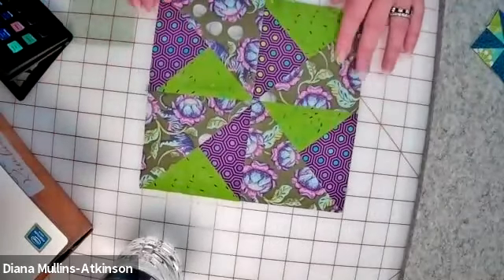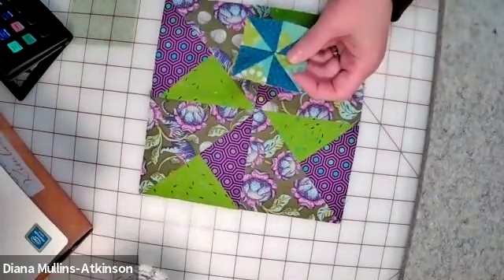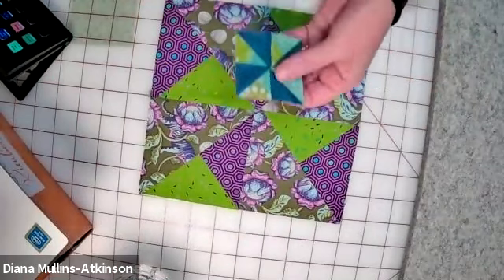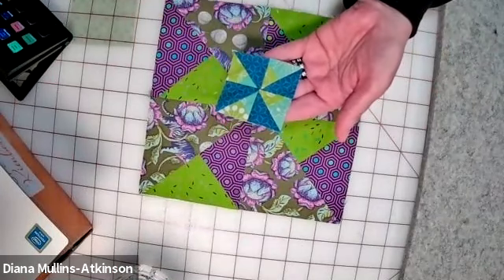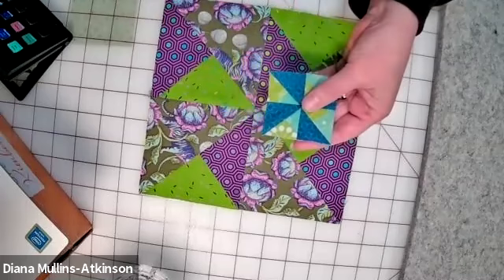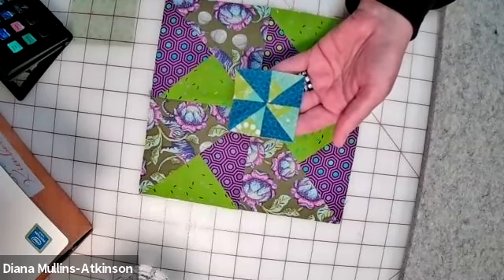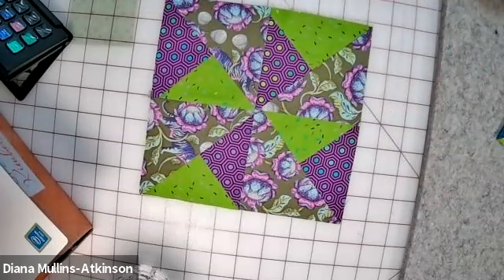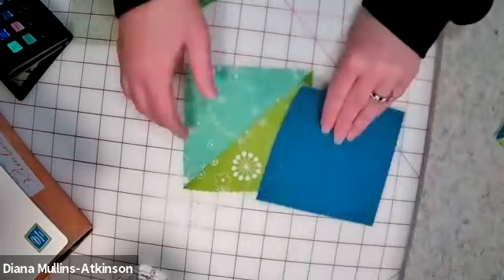So I call it a shining star and I'm going to talk to you today about how to do this and then how to scale it up or down. This is the exact same pattern, but this whole square measures two and a half inches when it's done. I'm going to give you a little formula to help you remember how to scale up and scale down on your blocks that require quarter square triangles and half square triangles.